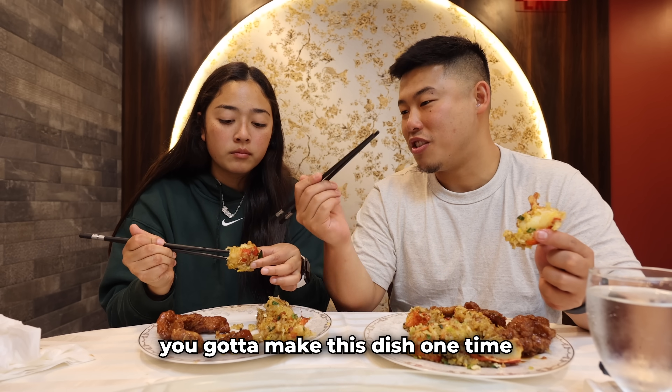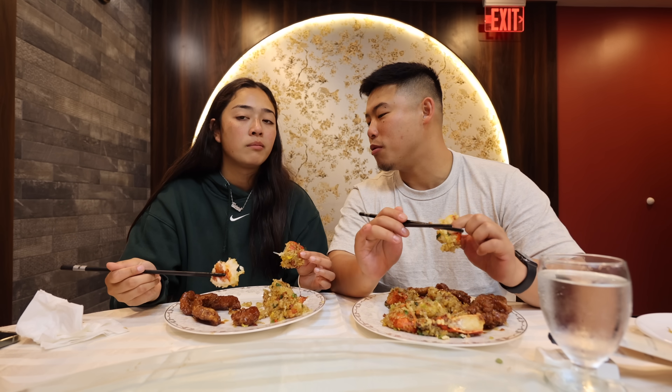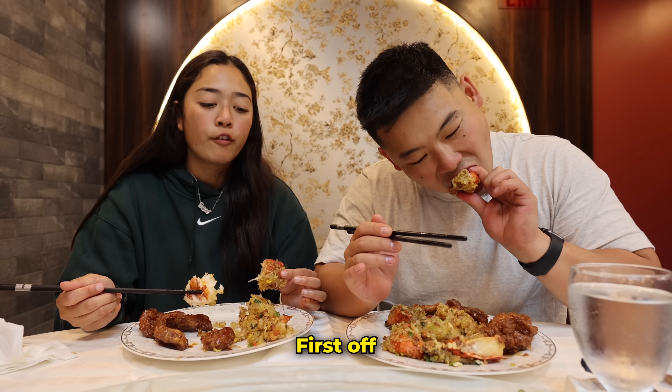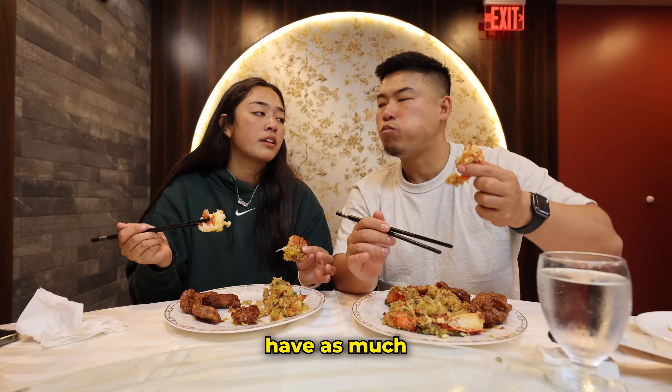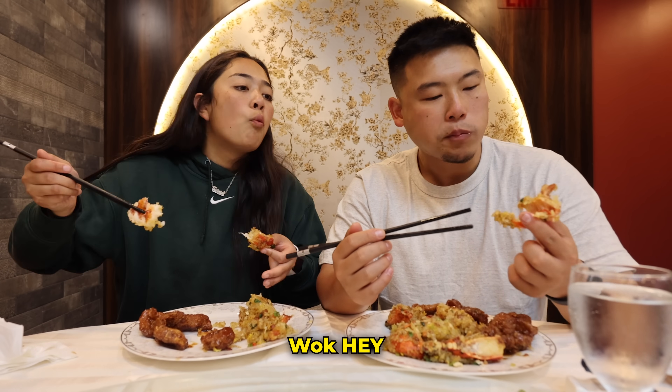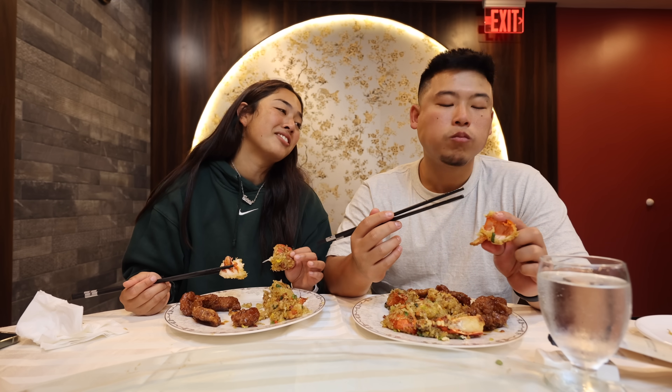T, you gotta make this dish one time without your dad even in the kitchen. Do you think you can do it? I'm not gonna lie — not possible. How many more times do you think you need to watch your dad do it? The wok at home just doesn't have as much wok hay, you know? I can't make it happen — I don't think I can make this, or it won't taste as good.